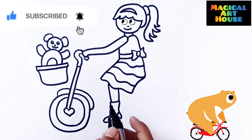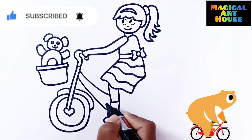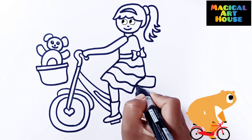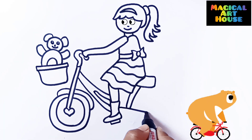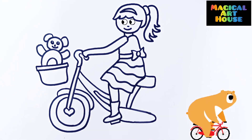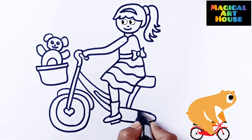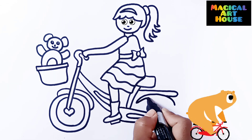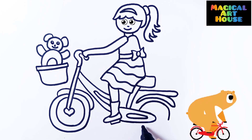How to draw a bicycle. I'm going to draw a bicycle. I'll change a bicycle and use the bicycle. I'm going to draw a bicycle.